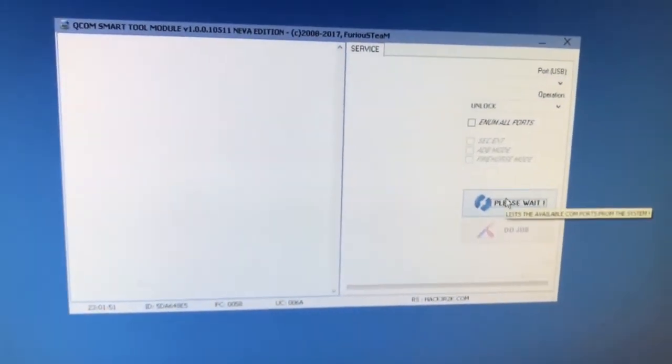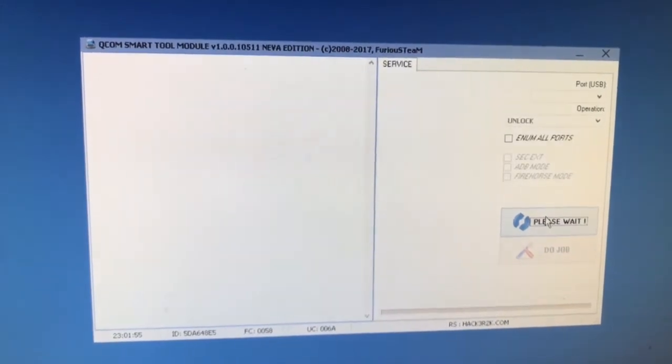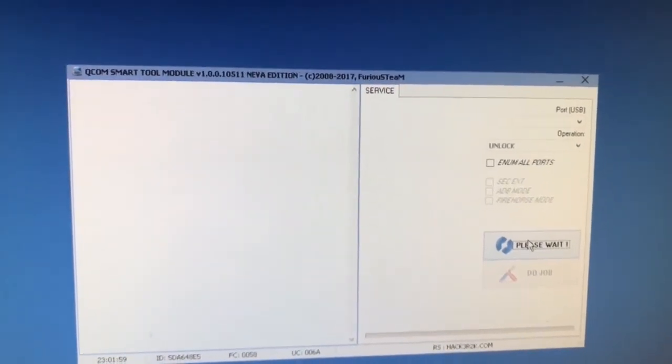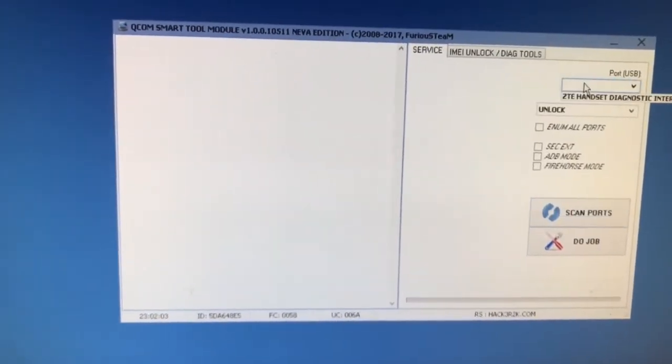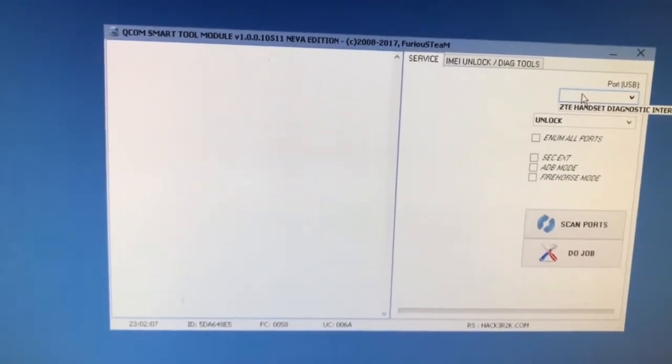We return back to the application and I'm going to press scan ports. If everything is okay, the port should be listed in the ports section. As you can see, the phone got detected on port 50 — ZTE handset diagnostic interface.